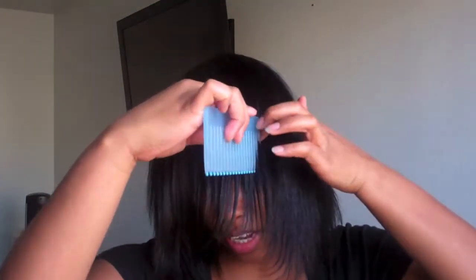Once I do that, I want to do like a little peekaboo on the side, and then I'm going to start wrapping my hair. I like to wrap it this way. I actually rotate my wraps, just because I like the flow of my hair when I do it both ways.